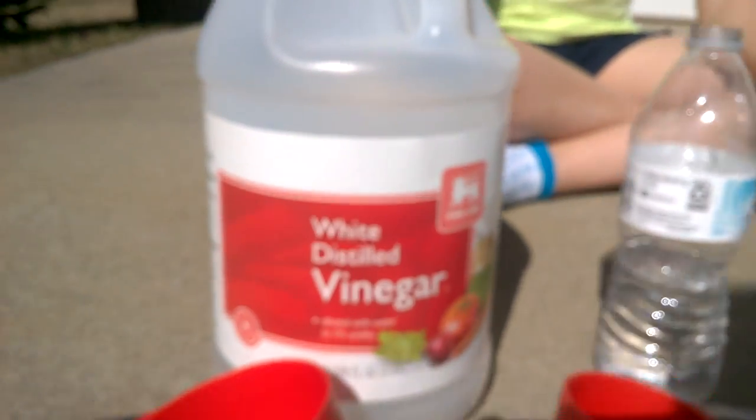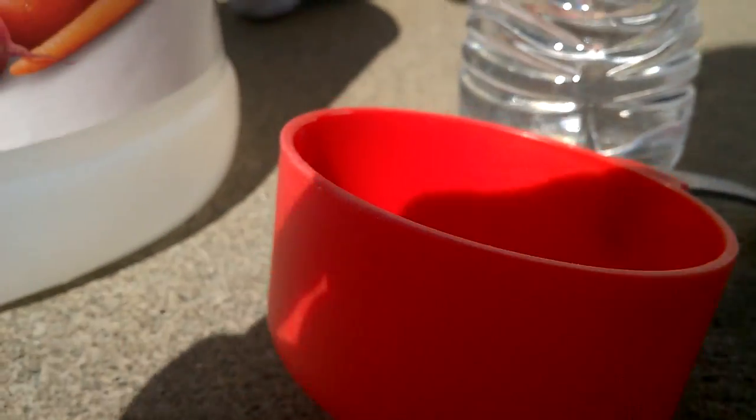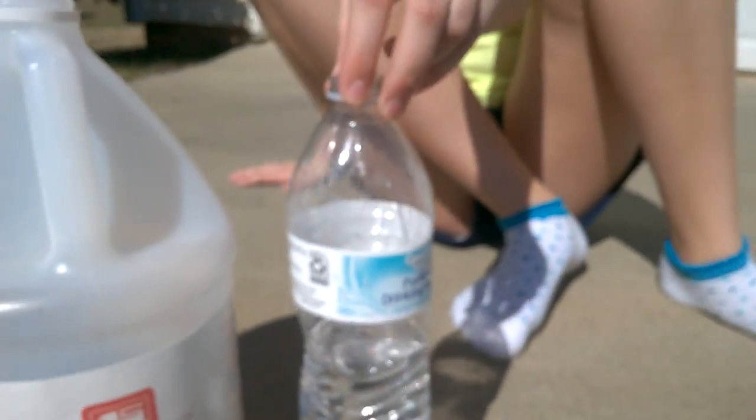So you need vinegar. You're going to need to put one cup of vinegar, and then one and a half cups of water, and then three big scoops of baking soda into a balloon. And then you're going to need to put it into a water bottle.